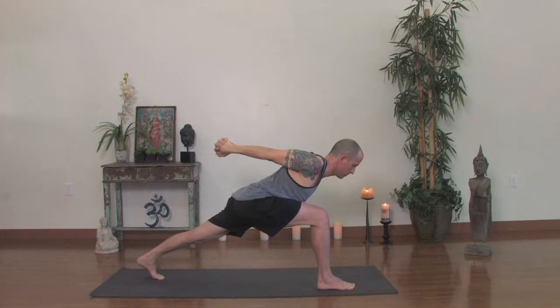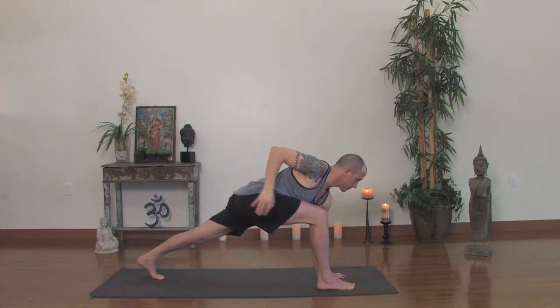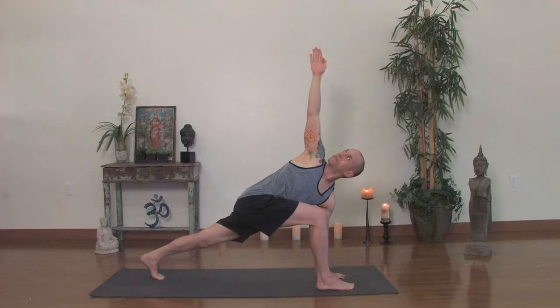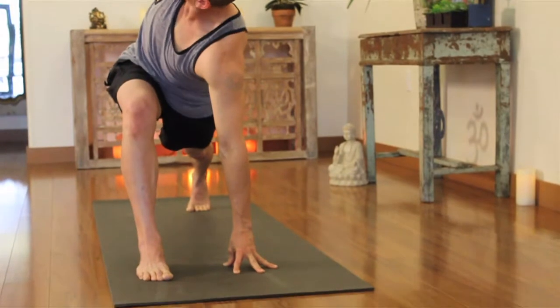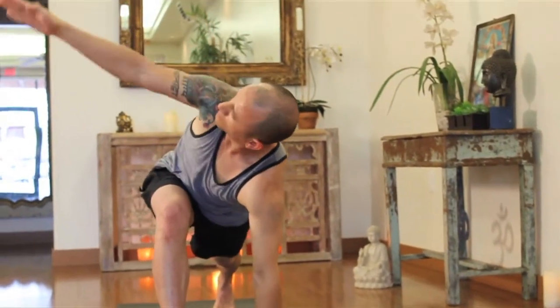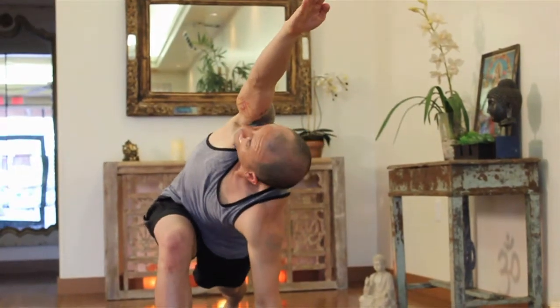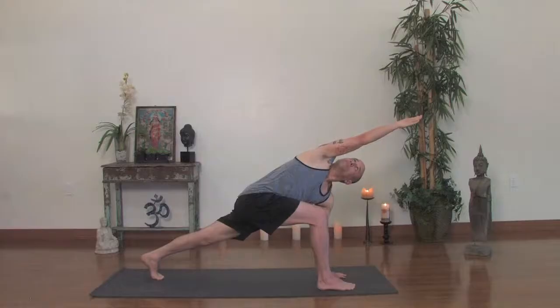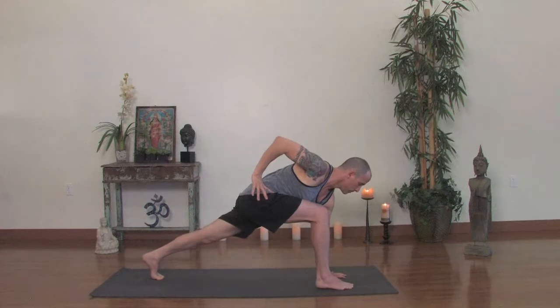On the exhale, left hand goes down, right hand comes up — you're in a twist. Notice your front knee, make sure the knee doesn't drift out to the right. Keep the knee firm, directly above the ankle. Your bottom hand is pressing down. If it's difficult to touch the floor, go up on your fingertips and draw up through the arm. Lift your chest a little bit. Take the top arm and reach out to the front for two breaths. Take the top arm to your hip, look down to the floor — revolving half moon. We'll need to hop up onto the right leg.